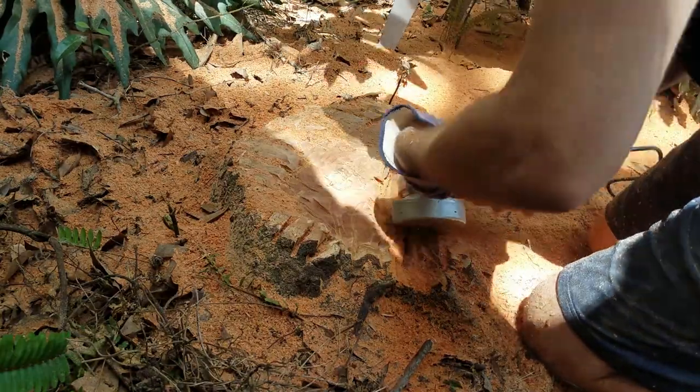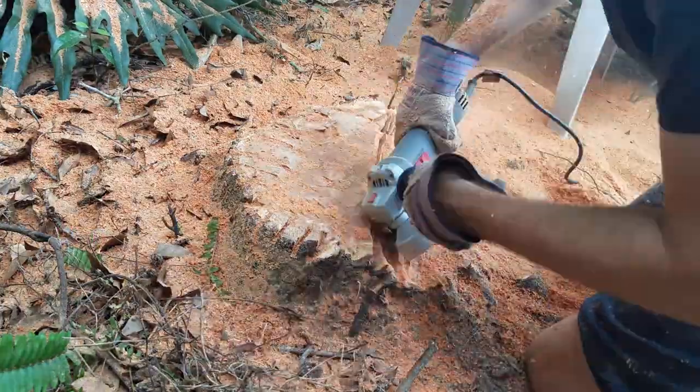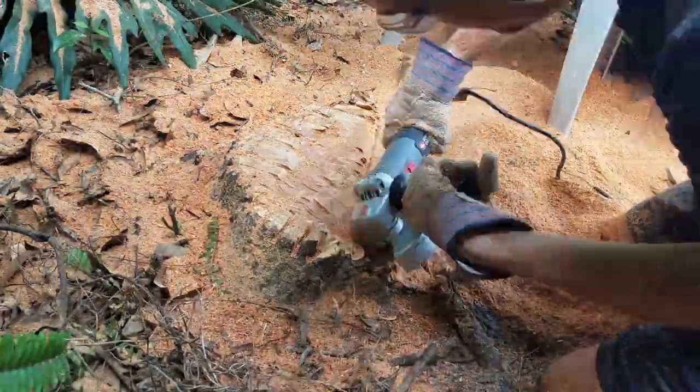If I had started by digging out the surrounding dirt from the stump, then cutting it as low as I could with a chainsaw, and then using this fin cutting method, I might have had a better experience with this.